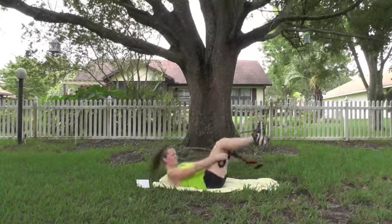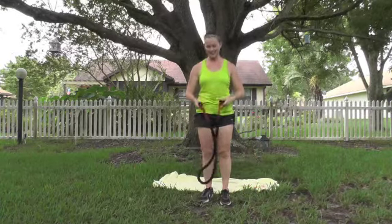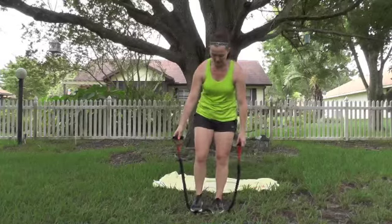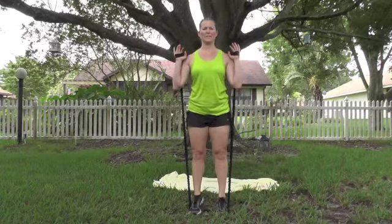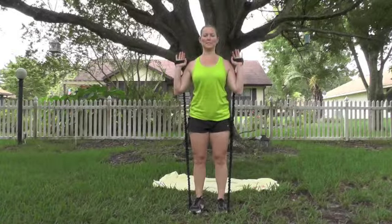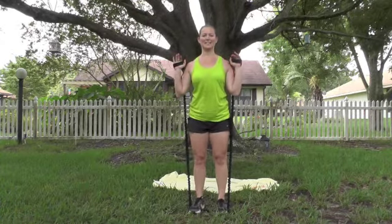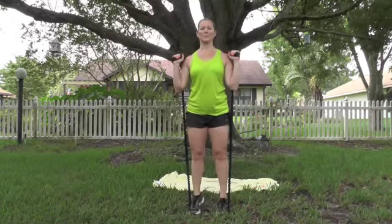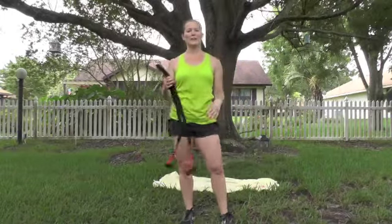Unwind that and go to standing. We're going to hit those calf raises — last exercise. Both feet go on your band, separate them. For this one, step your toes more on it — ball of the foot — since those heels are coming up. Pull that band up and lift. Keep the shoulders up, abs tight. 10 more — 9, 8, 7, 6, 5, 4, 3, 2, and 1. Great job.